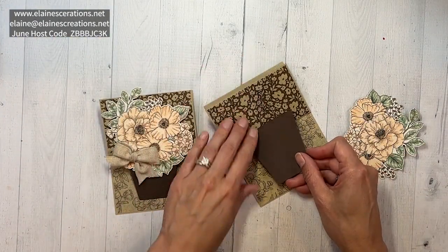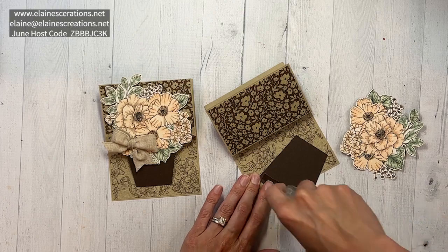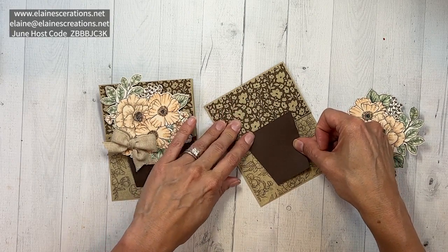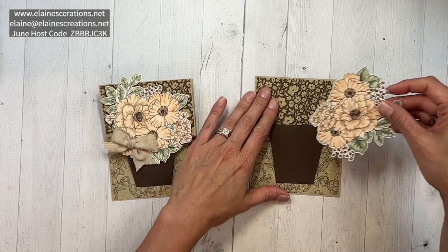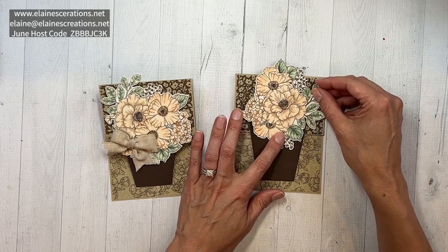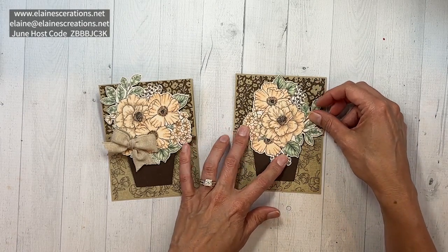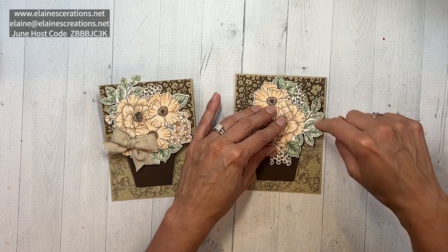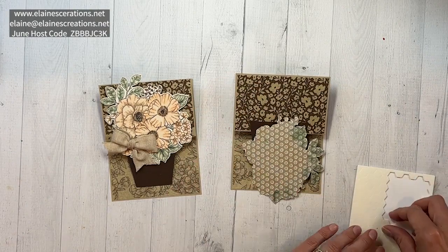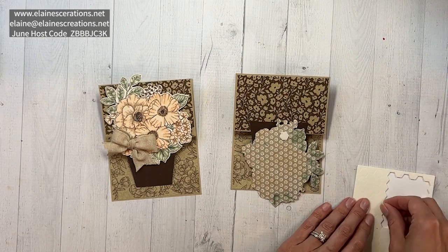We're going to attach the flower pot to the top of the card, using adhesive only on the top of the flower pot, and place it about there. Then we're going to decide how we want the flowers — I think I want them like this. You could adjust them up or down however you want. Just remember not to put any adhesive or dimensionals below the top half and the flower pot, because you will stick your card closed.